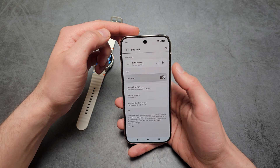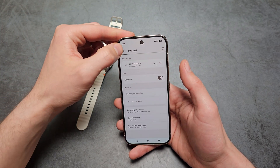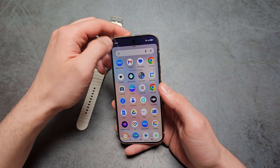On a Samsung phone it's a bit different, but on this Pixel phone, make sure your Wi-Fi is actually running — just turn it on. Then let's go back.